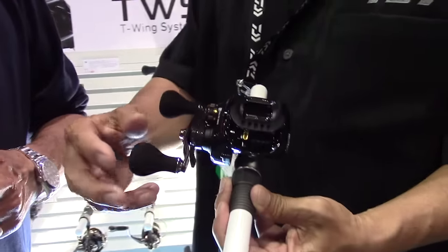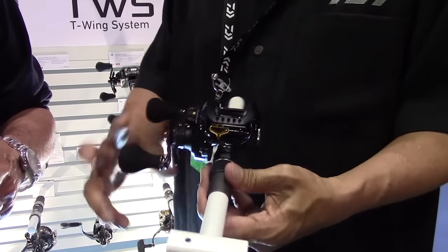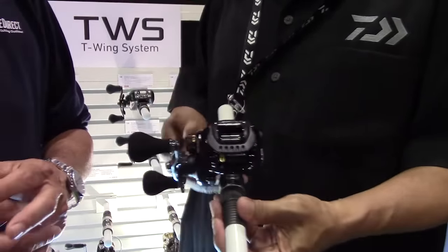It's also got a 100mm handle with EVA foam grips that come standard with the reel. It's still got the T-wing system that helps you cast further. This is good for people that want to fish salt or fresh both, and they can take this out and not have to worry about corrosion.